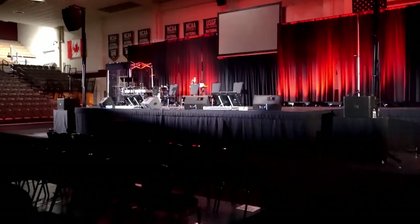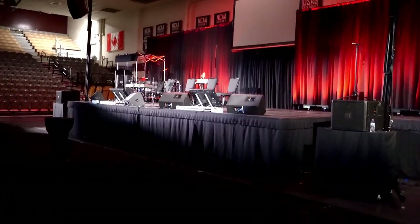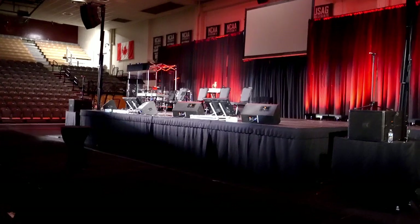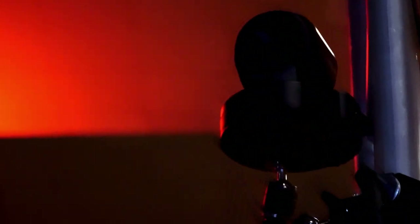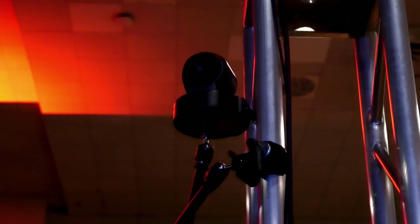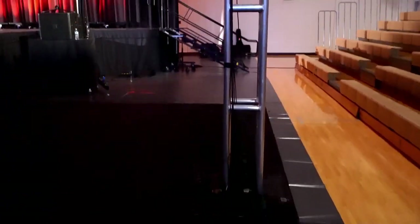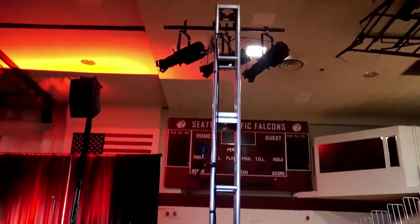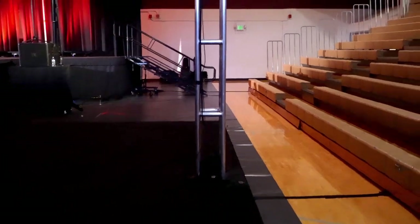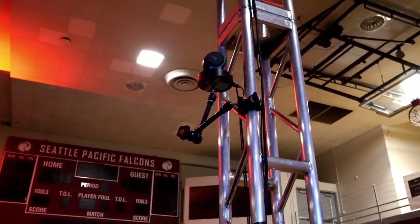We also needed a view from the right side of the platform, so we have a PTZ camera over there — I believe it's a Bird Dog P100 — getting the right side of the stage. We were going to use tripods on the balcony up there, but the lighting crew put trussing in the way. So we got a Manfrotto friction arm, connected it to the trussing, and left our camera there. It seems to work really well.